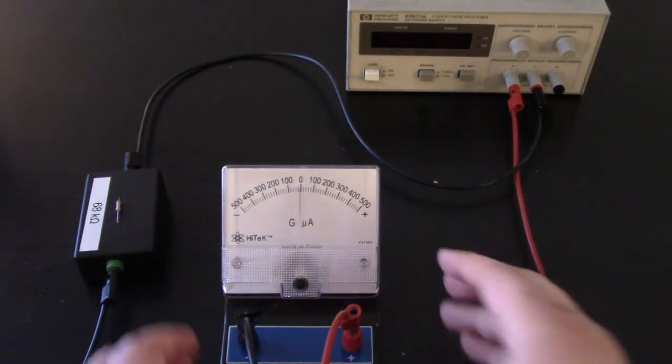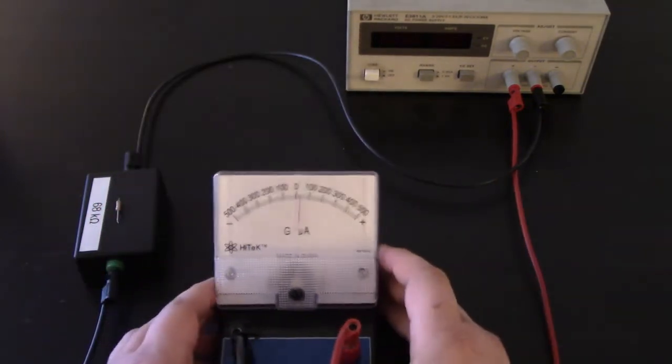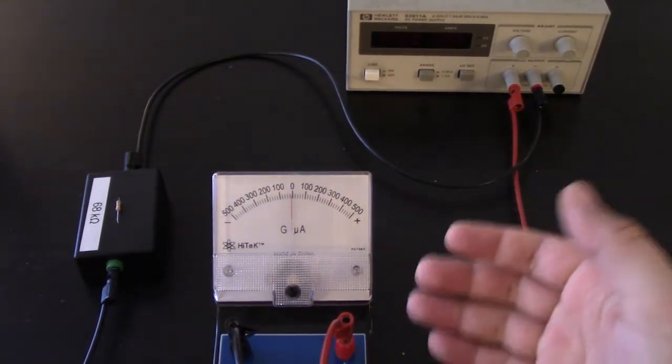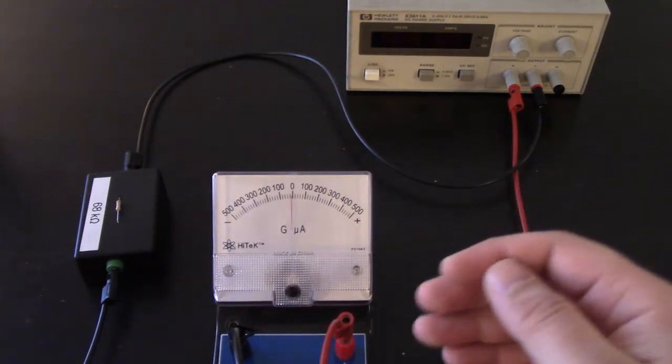To measure that, we have something called a galvanometer, which is this. As you may notice, it measures in microamps, so it's tiny — we're not looking at large currents here. The first thing we want to do is get familiar with the galvanometer, which is why we have this currently set up and not one of the solenoids.